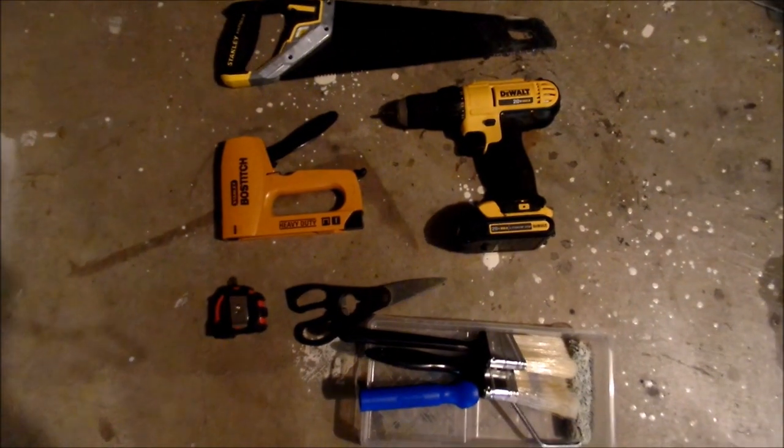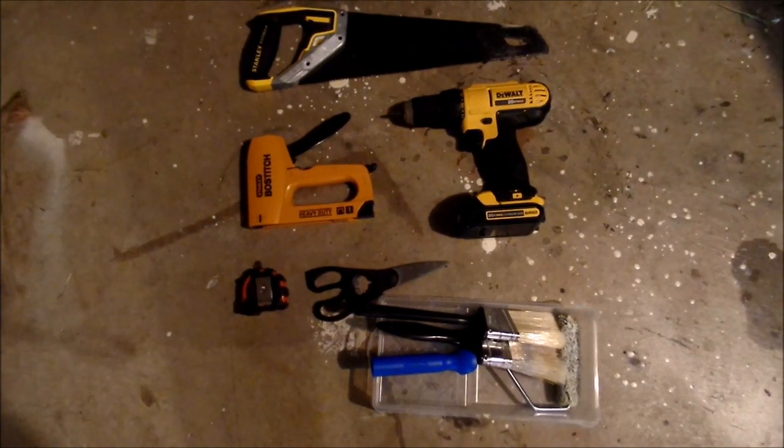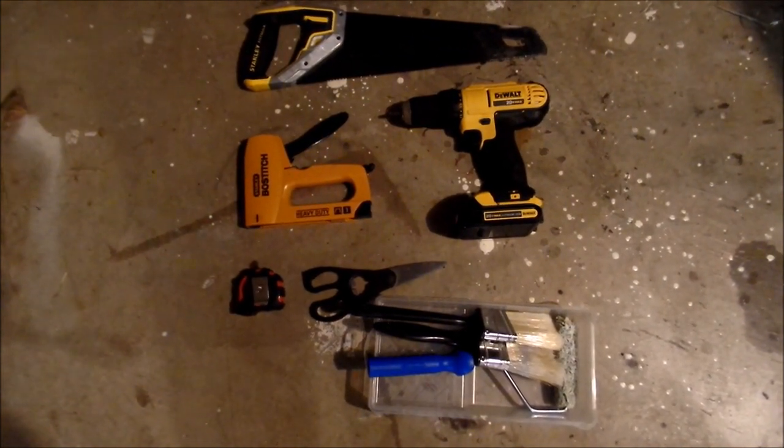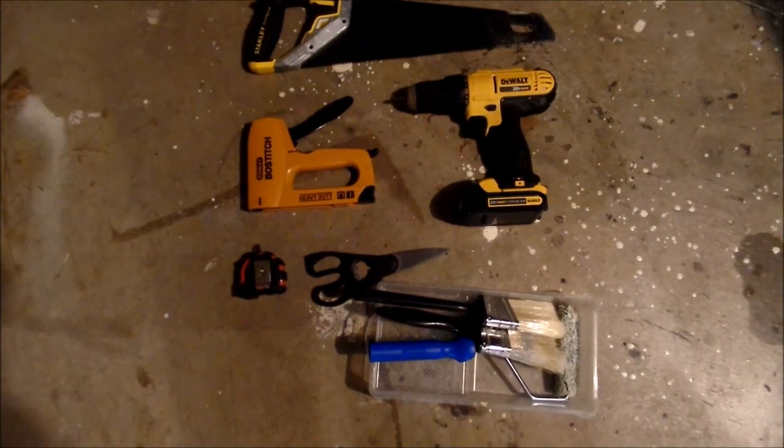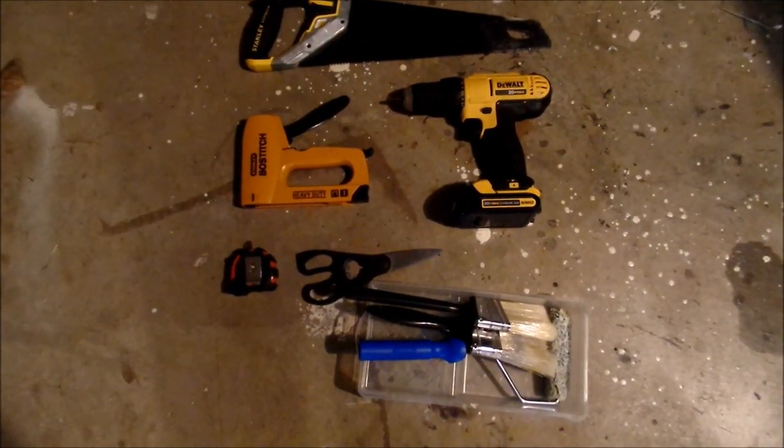So we decided to just build one, and it's worked out really well. I'm a complete beginner — I'd never even used an electric drill before we started. These are all the tools we used: just a simple handsaw, an electric drill, a staple gun, tape measure, some scissors, and paint brushes or paint rollers if you want to paint the cage.